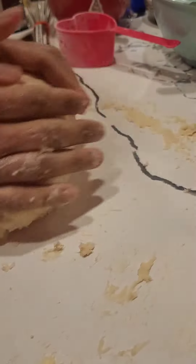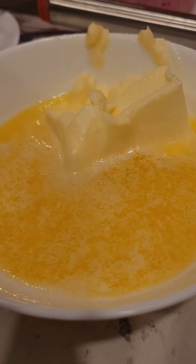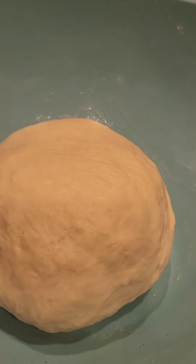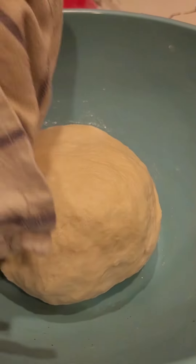Knead the dough well. We added 30 grams of butter before kneading. Let the dough rest for 40 minutes, covered with a tea towel.